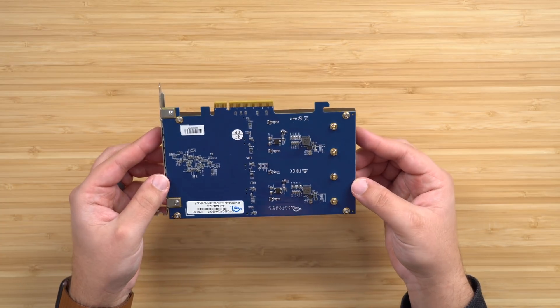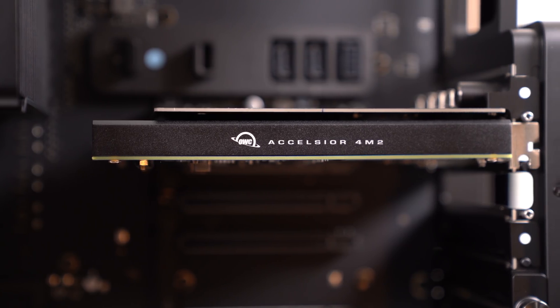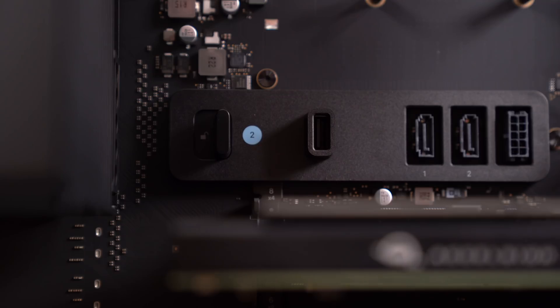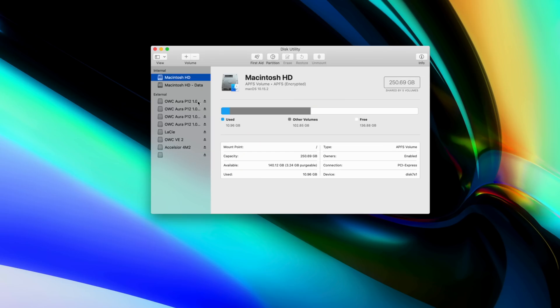Then go ahead and line up the pins on the card with the pins on the slot and insert the card. Once it clicks in, slide that lock back to the left and reinstall the side bracket that you removed earlier. That's it. After you put on the lid and boot up the machine, you'll see your Excelsior SSD drive already up and running and ready to go sitting there on your desktop.